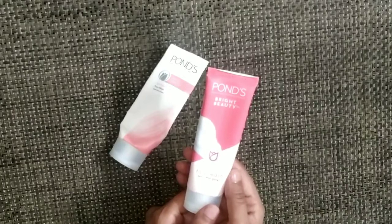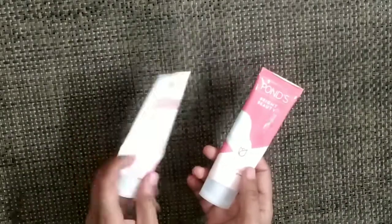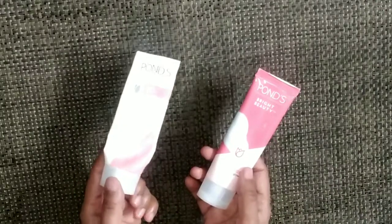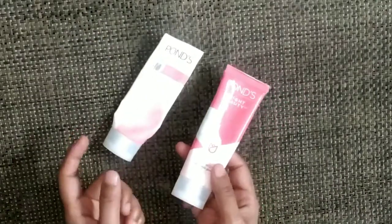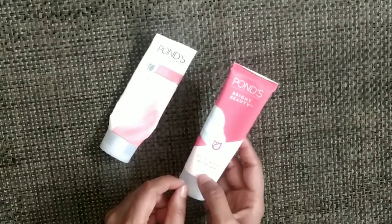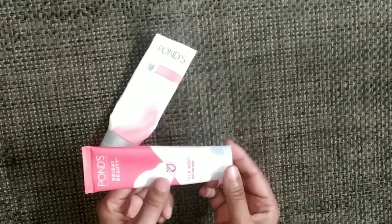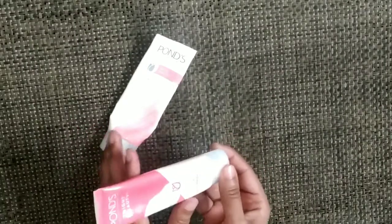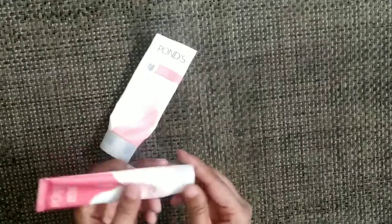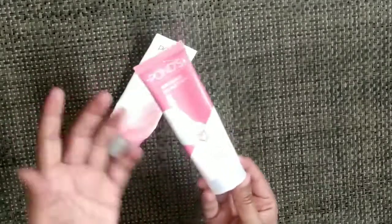If it is for fairness, I would say no — I doubt that claim. This is a full tube I was about to discard, but then I thought I'd make a short video and share it with you. The skin feels very clean after using it. Let me share the texture with you.